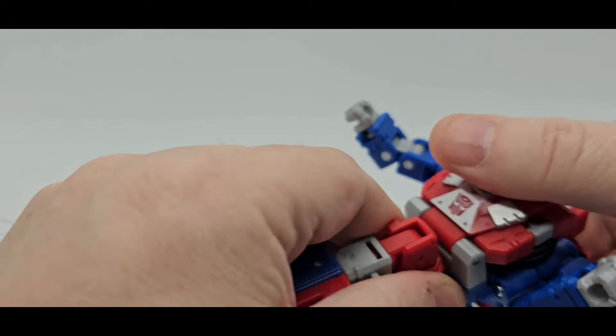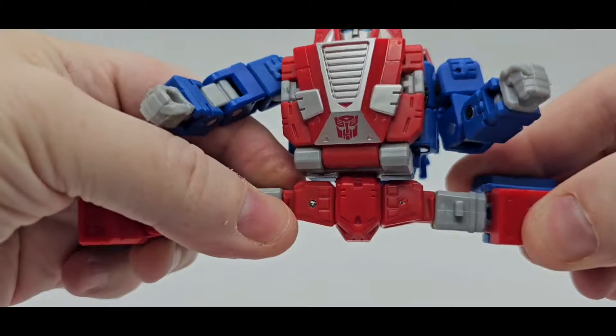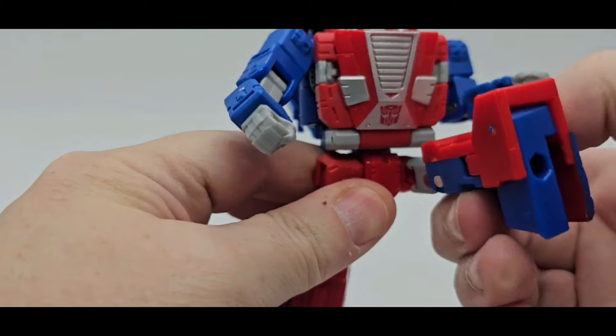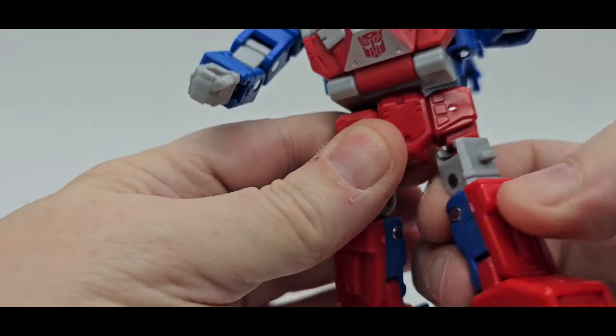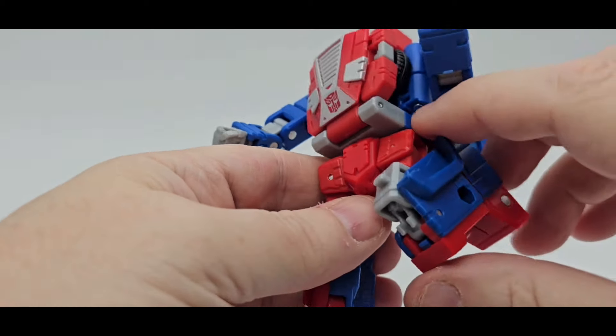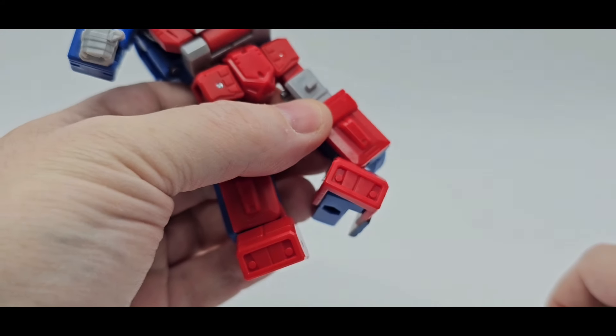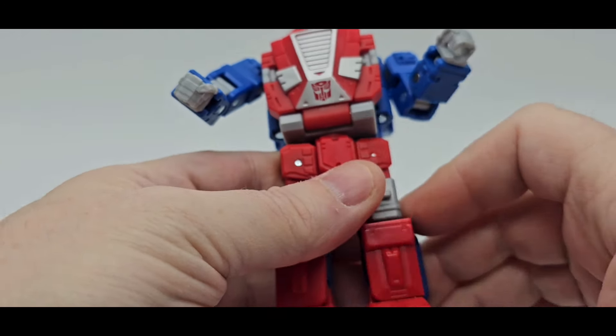Waist swivel — very nice. They could have given him an ab crunch too, but no ab crunch. Van Dam all day, every day. I like how the hips go with it — kick up, kick back. Thigh swivel, nice knee bend. Very good. No toe or heel tilt, but you do have a nice rocker. Very nice.